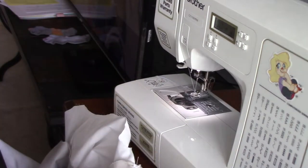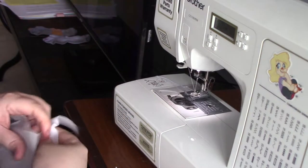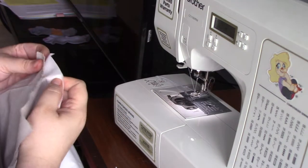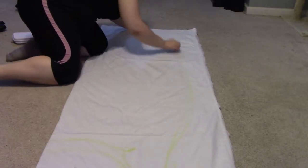Of course, once the dress is sewn together, it's very important to go back and not only press your seams, but also make sure to finish off any raw edges that you have. That's really all I had to do for the dress.